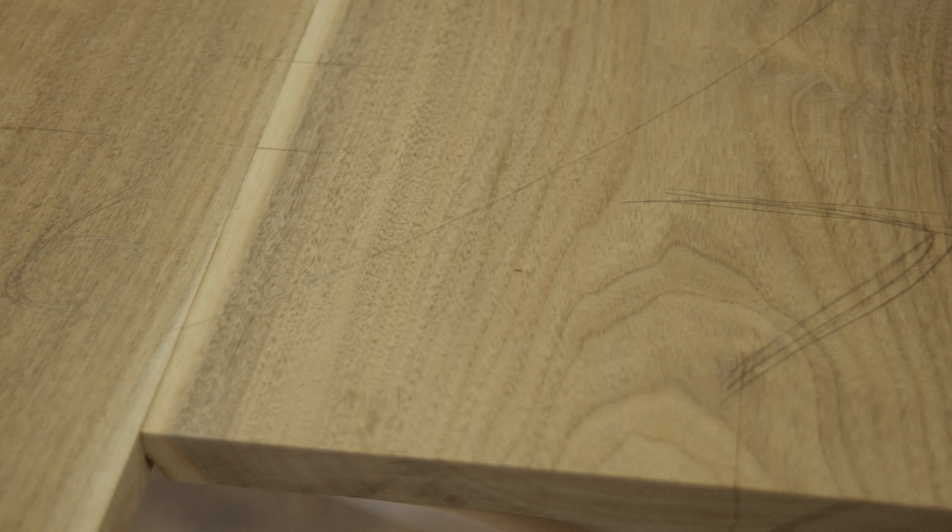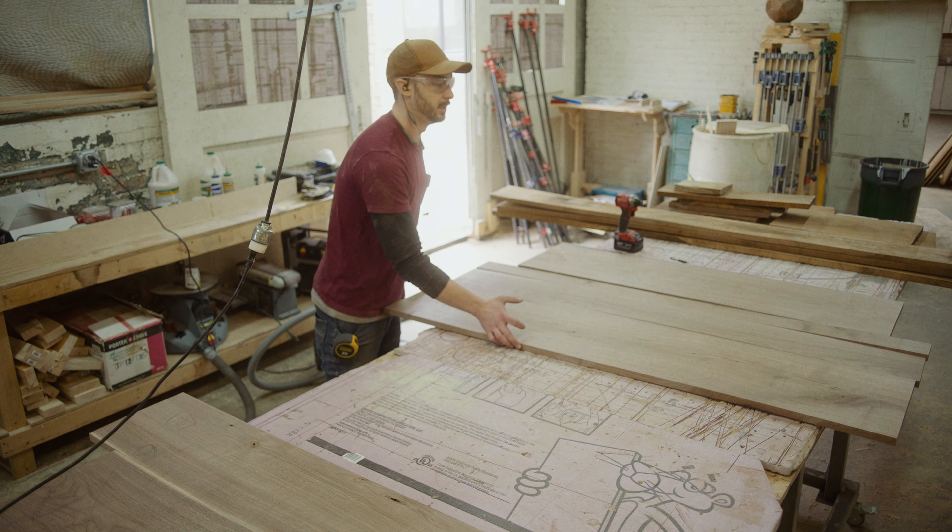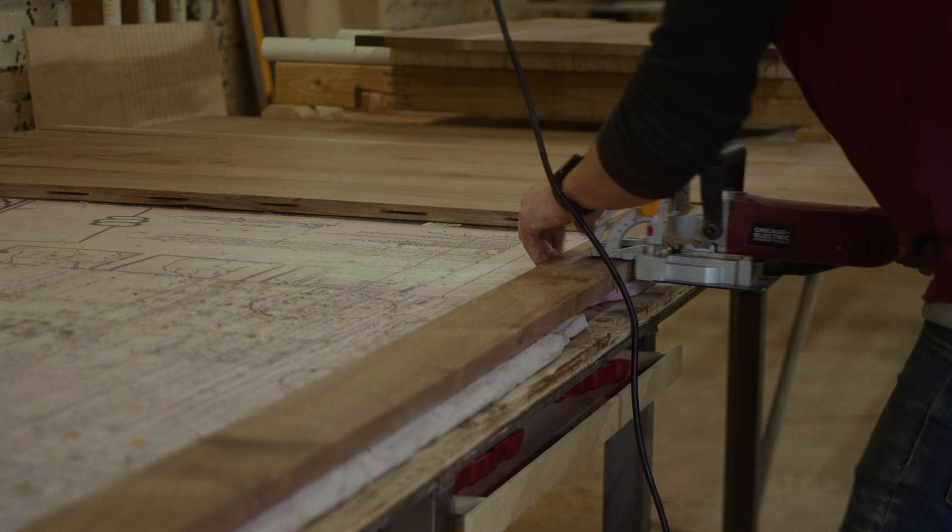I also numbered the pieces, which is going to be super helpful so I'll know which one goes where. Moving on to cutting out the biscuits — there are many different ways to go about gluing these boards together, but I think the easiest way for me is to use biscuits. Biscuits help keep everything nice and aligned when you actually go to glue these boards together.